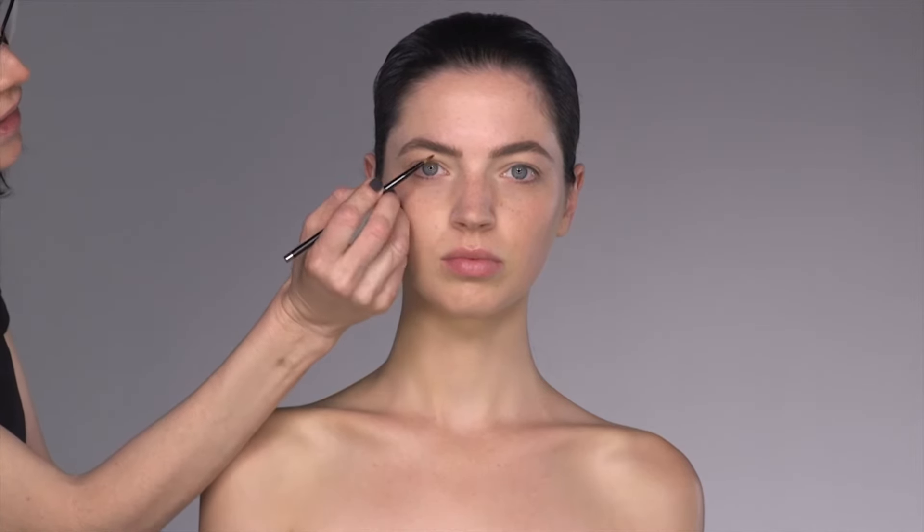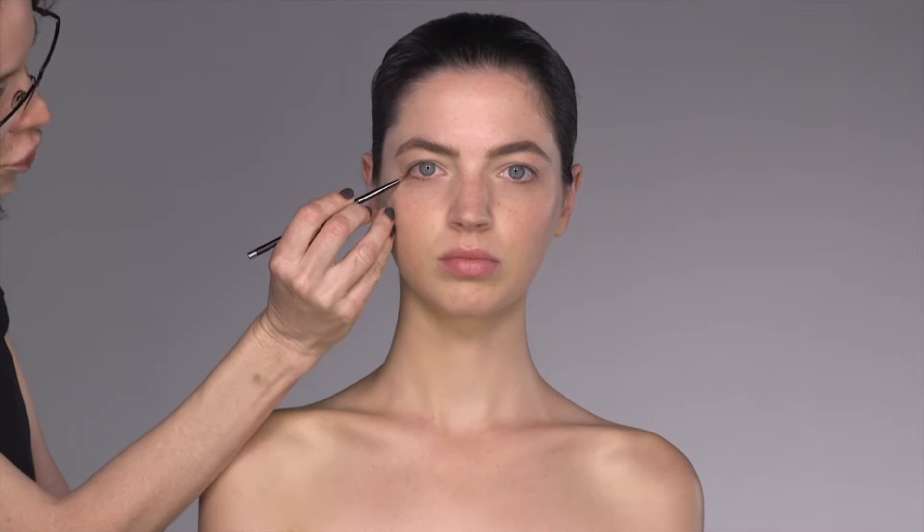We're going to talk about eyeliner, but eyeliner on eyes that aren't naturally meant for it. Eyeliner is designed to lift your eyes, give you that beautiful sexy cat eye that we all want. The problem is that eyeliner doesn't always suit rounded eye shapes. If you put eyeliner on a rounded eye shape, you're actually enhancing the roundness — and what comes up must come down — so you actually create a droop in the eye.